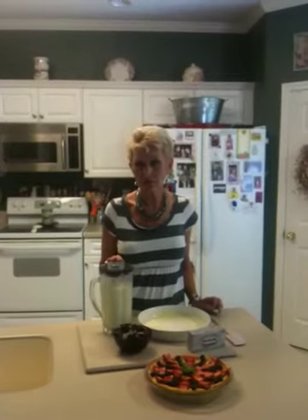Now make sure you use real vanilla extract, not imitation. You don't want imitation diamonds on your hands, and you don't want imitation vanilla in your food.